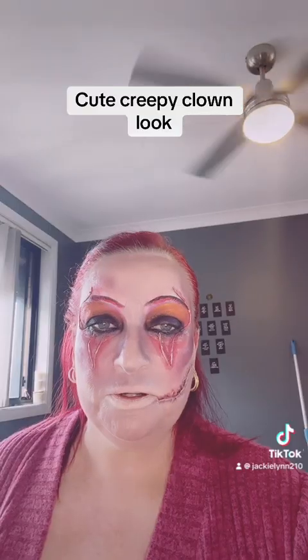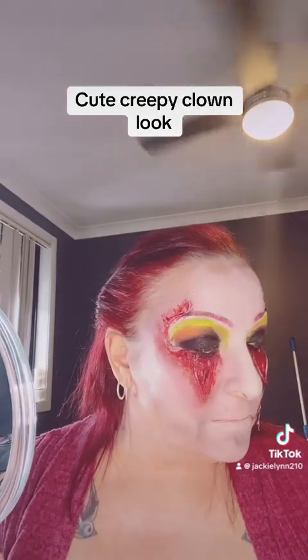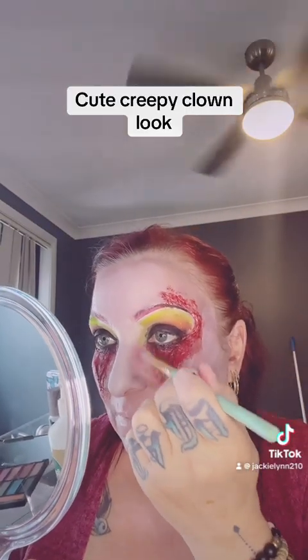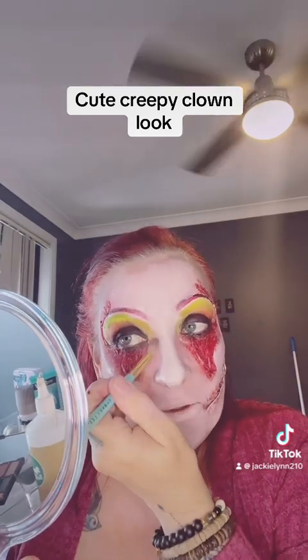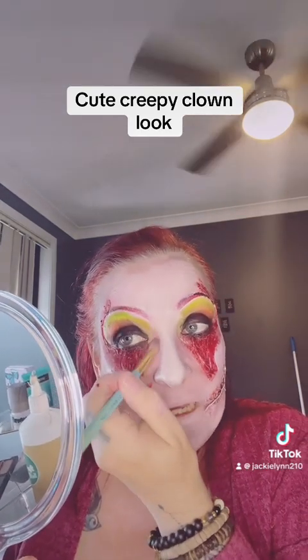I had to put my phone on charge for a while, so I'm getting there but I've still got a fair bit more to go. Now I'm just layering different colors and blending everything together.